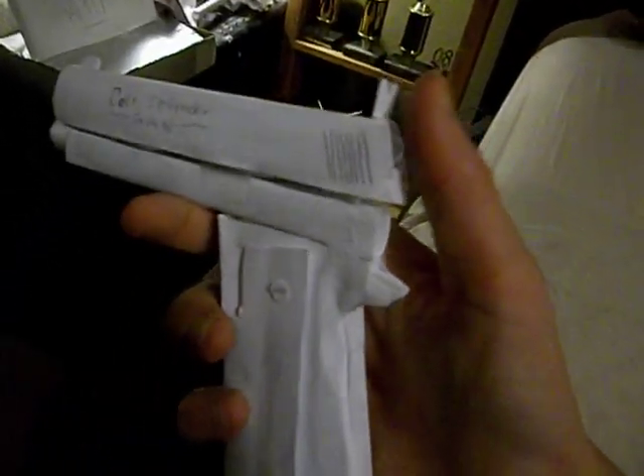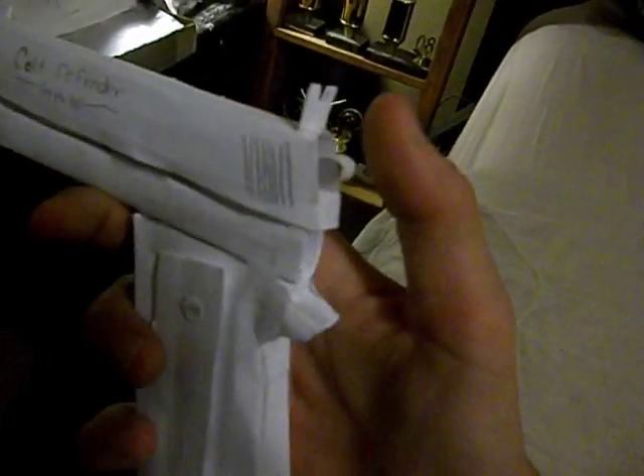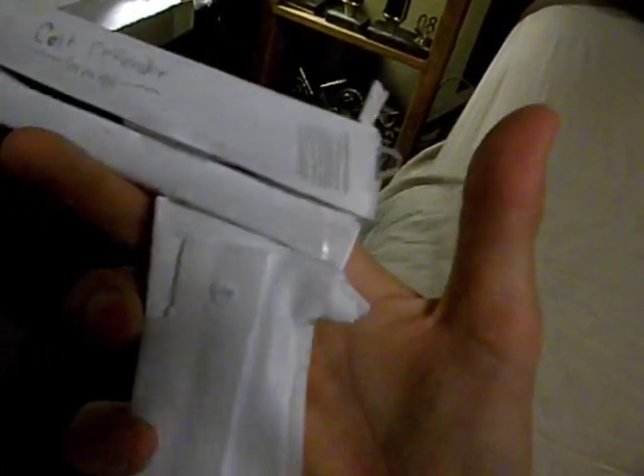Hammer goes down. Originally, if this wasn't there, you could pull it down like this. But this is just to also make this stick together, so if this little thing wasn't there, these corners would go out, if you know what I mean.